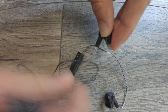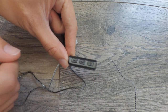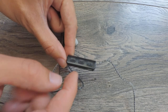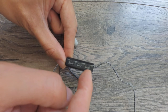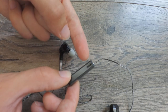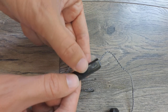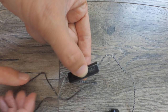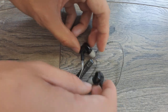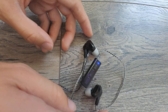Looking at the controller, it has volume controls and an answer button. You can also use the volume buttons to skip or rewind tracks. There is a small LED that shows the status of the headphones, and a built-in microphone for phone functions. You charge the headphones with a micro USB port on the side. To pair them, just keep holding the middle button. They charge in around 2 hours from completely empty to full, and the battery lasts around 3 hours. The headphones connect really fast — as soon as you turn them on.